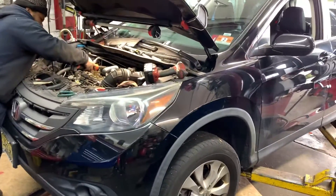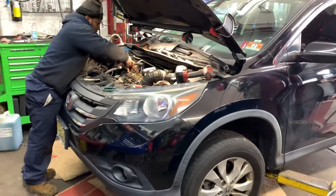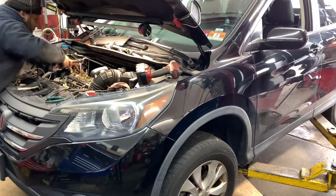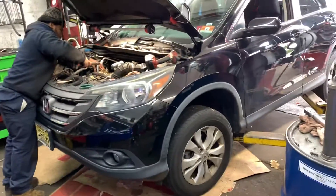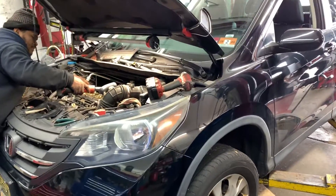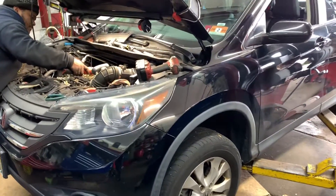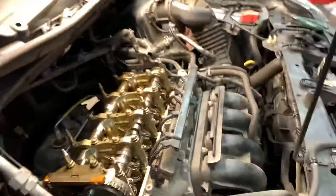Here at Ozzy's Old Repair we have a Honda CR-V, 2013. These cars have a noise issue when you first start the car in the morning — it's like a rattling sound. About two or three seconds after starting, the noise goes away. So if you have an issue like that, I'm going to go straight to the problem.